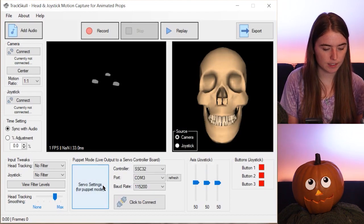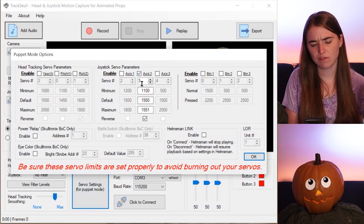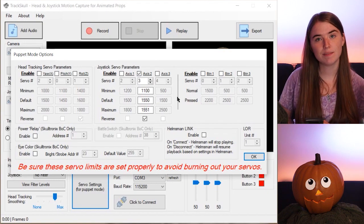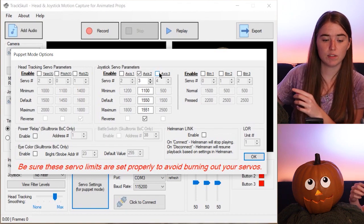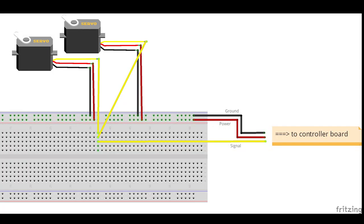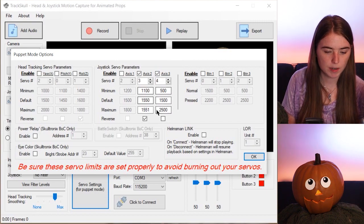Next, we go into the servo settings. For the jaw, I'm using axis 2 on the joystick — that's the front and back motion — and the jaw is connected to pin 3. For the eyes, I have one servo in each eye that controls rotation, but I wanted both to move simultaneously using only one joystick input. To do that, I wired them together using a breadboard so they both get the same signal and move at the same time. That is connected to pin 4 on the SSC32, using axis 3, which is the twist motion.